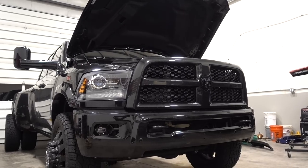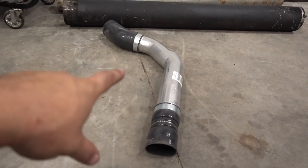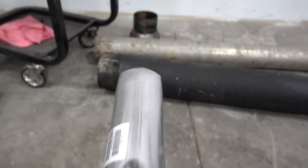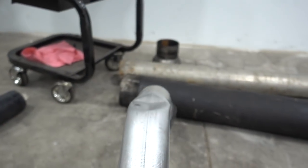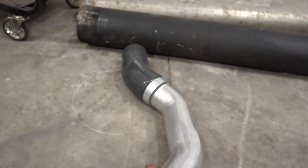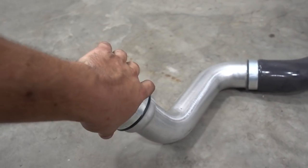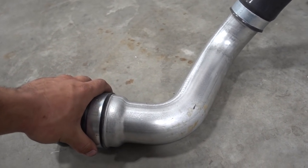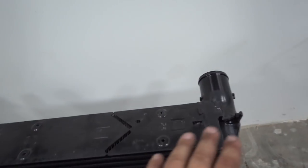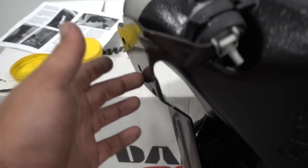We went ahead and got the intercooler piping completely removed. On the passenger side here you can see a factory dent right in it — talk about airflow restriction right there. Our new system comes with a new passenger side pipe and driver side pipe, so we removed that. On the other side you can see a nice bottleneck right there as well. All of our shrouding — the top shroud and bottom shroud — has been moved over onto the new Banks intercooler, as well as all the mounting hardware.